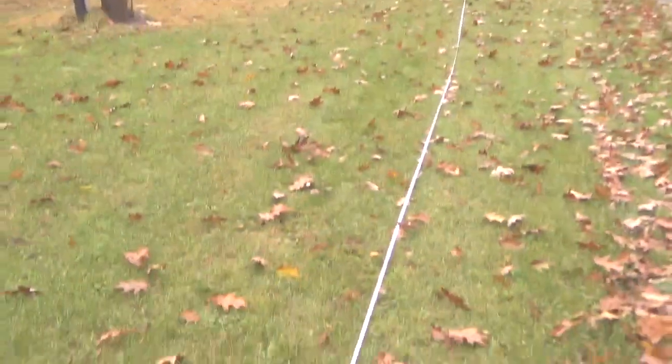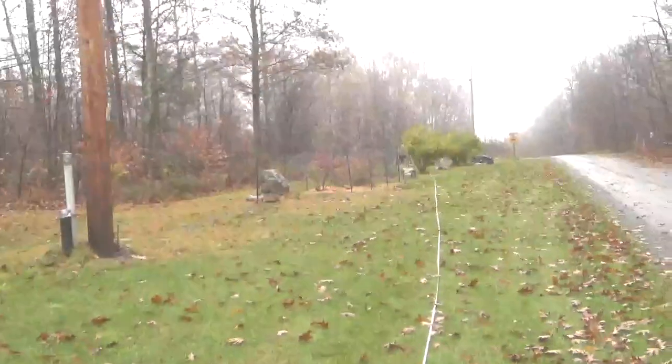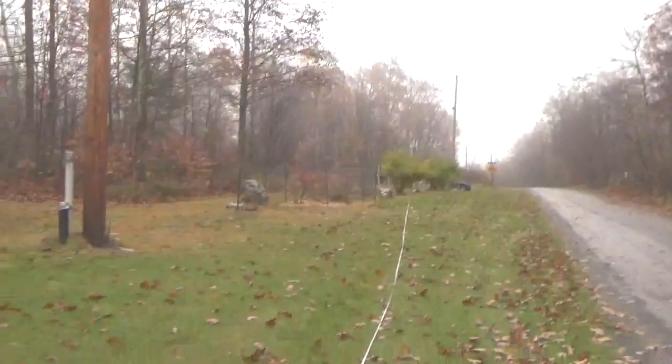Okay, so we're down range now. We are at 188 feet, and he said that's the best one he got so far. Let's see what happens.